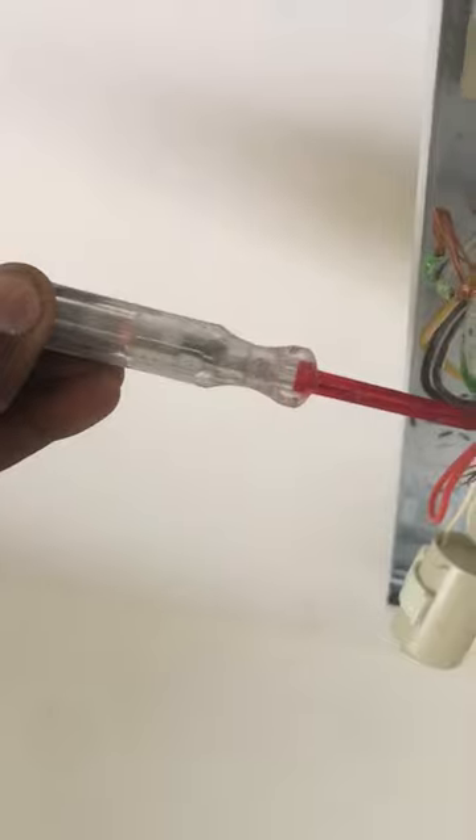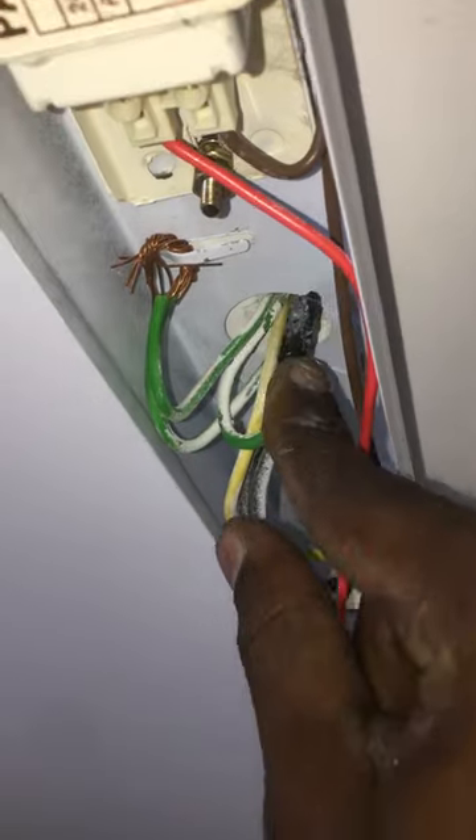Connect back the light and fan wires and turn on the switch — the light and fan are working. At the light fitting, the short-circuit earth wire is disconnected and taped with electrical tape.